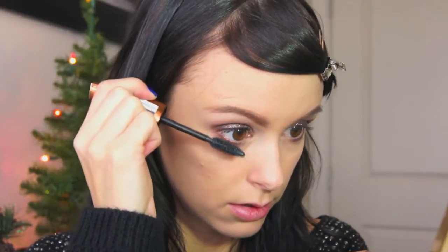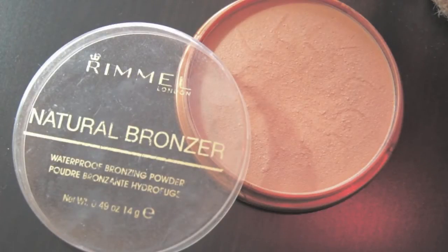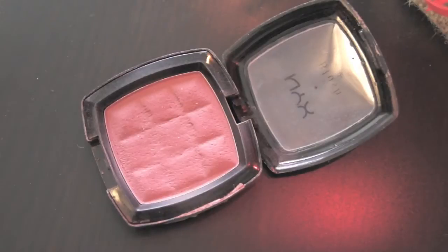Next I'm adding just a small amount of bronzer. I'm using the Rimmel Natural Bronzer matte bronzer with a big fluffy brush just to add a little warmth to my face. For blush I'm using the NYX blush in Silky Rose — it's one of my all-time favorites.